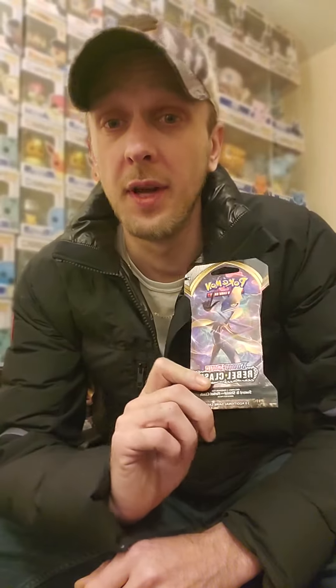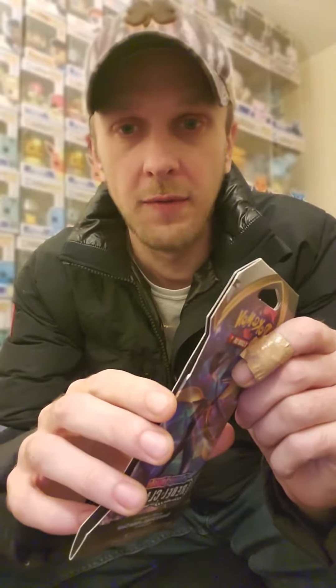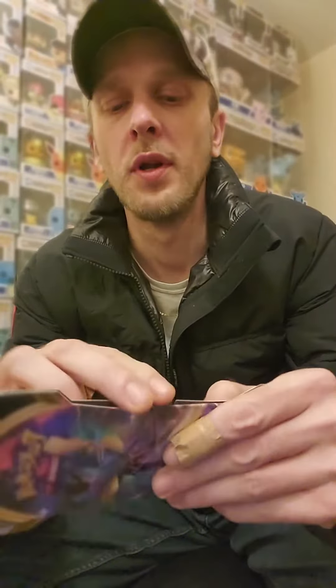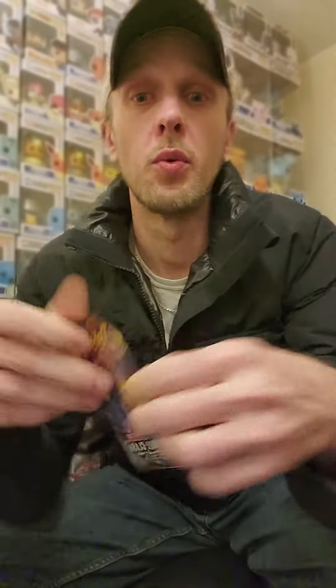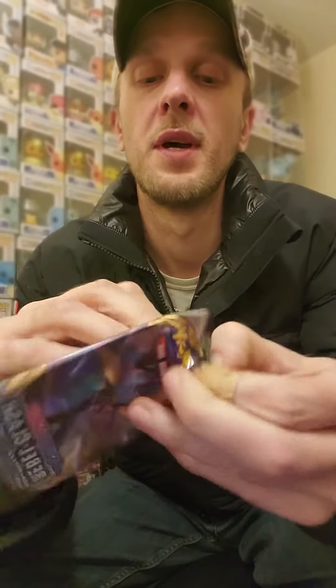What's up everybody watching? I've had this Rebel Clash Pokémon card hanger pack sitting on my desk for a number of days, and I want to rip into it to see if we can find a Ninetales Full Art Ultra Rare — one of the nicer cards in that set that we need to get a hold of. Makes Rebel Clash worth ripping into still while we wait for Silver Tempest to come out.